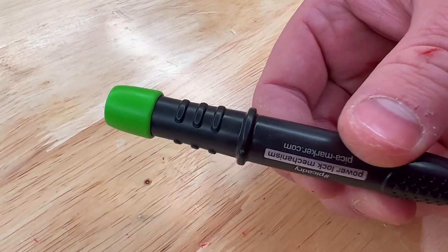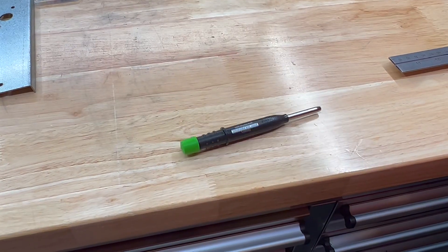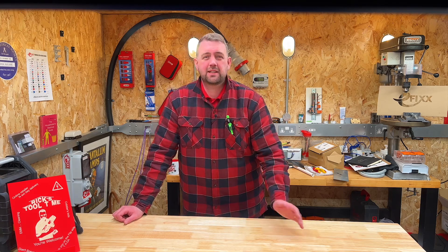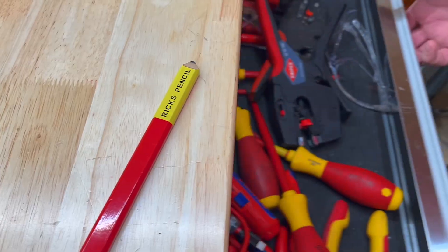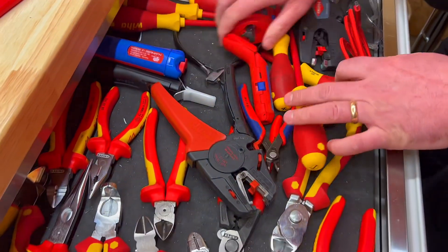Finally, so the pencil doesn't keep rolling off the table, there is a small lip which prevents the pencil from rolling around onto the floor. To summarise, I think this is a great product. I can switch between leads and always have a reliable pencil marker. Yes it costs a little bit more, but it's worth it for that single unit — no more hunting around for a knife, a few simple clicks and we're off again.